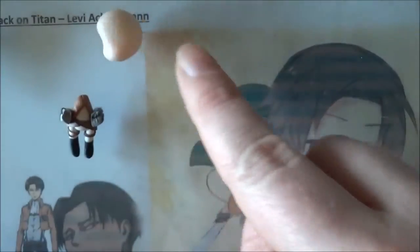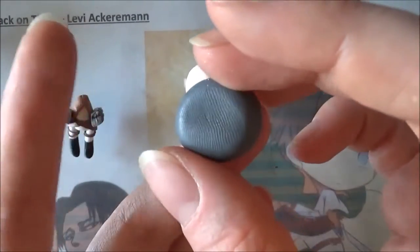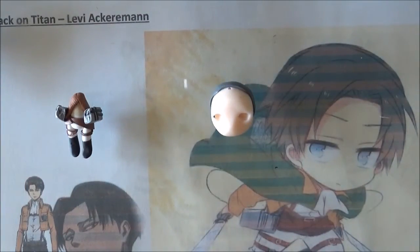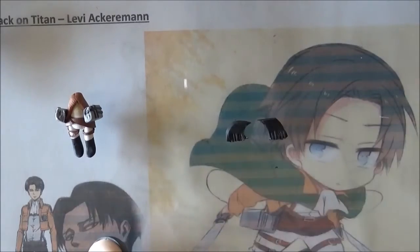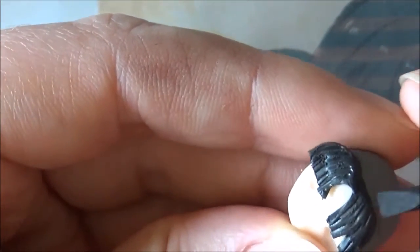Before we can attach the arms and the cape, we have to finish the head. Get out your dark grey clay and roll out a thin sheet on setting six, then wrap the sheet of clay around the chibi's head — not your head, obviously — and then pinch it at the base of the skull and cut off any excess clay. Then make another thin sheet on setting five from black clay. First trace out and cut the bangs, then attach them to Levi's head and smooth them onto the grey clay that you attached earlier.